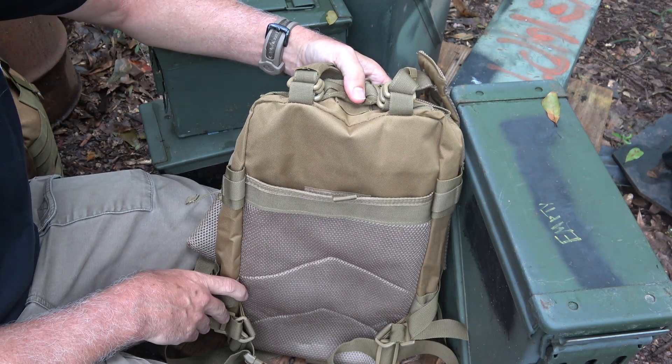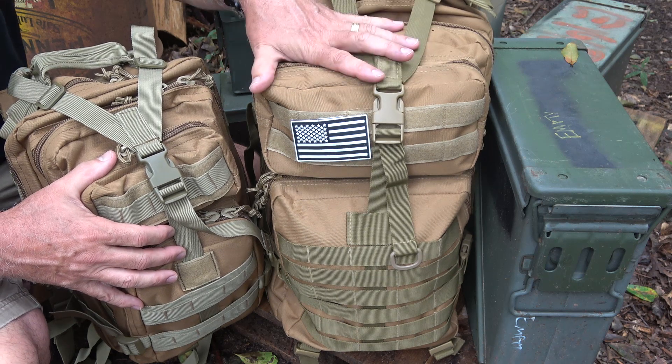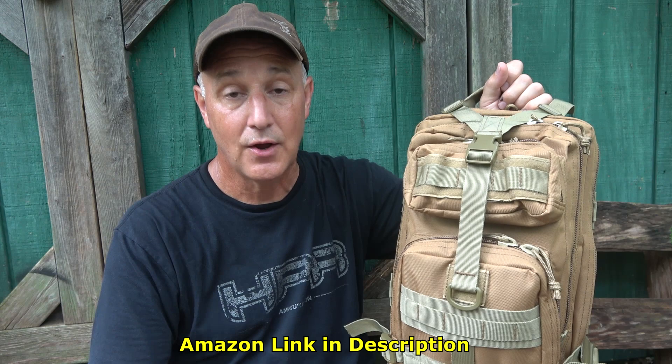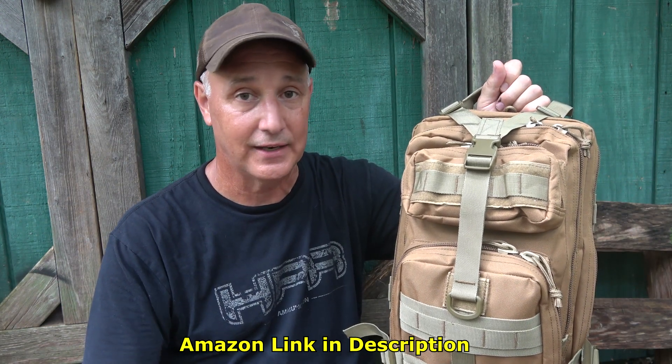On the back, there's a place for a hydration bladder. Not only do they offer the 30-liter bag, they also offer the 45-liter and others. If you're looking for a compact EDC pack or day pack and want something affordable, check out the Roaring Fire 30-liter Military Assault backpack. I'll have the Amazon link down below in the description — it is not an affiliate link. I bought this just to help them out because the guys at Roaring Fire are top-notch. Be strong. Be of good courage. God bless America. Long live the Republic.